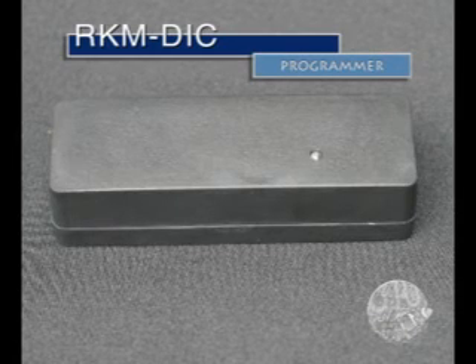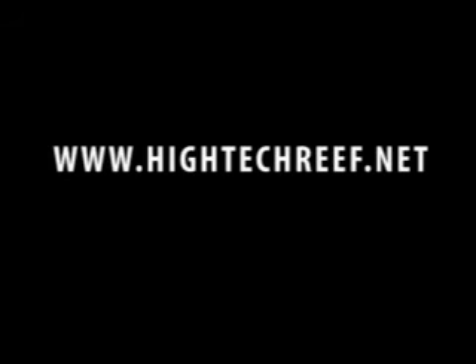The Reef Keeper programmer in this bundle is only used for updating the modules and the controller head. We won't go into its use at this time, as that will be covered in another video. Thank you for taking the time to view our presentation. We will be coming out with new videos frequently, so please keep an eye on www.hitechreef.net.